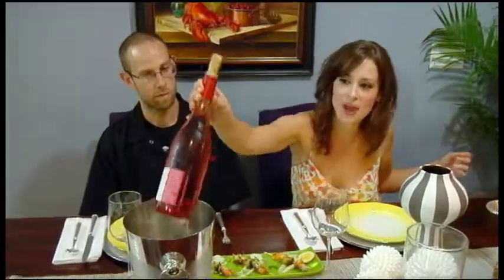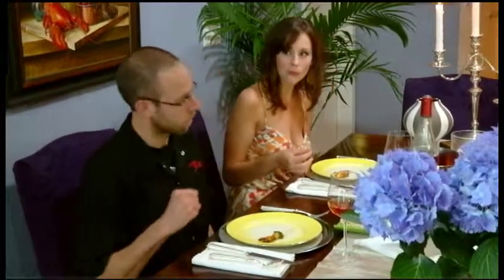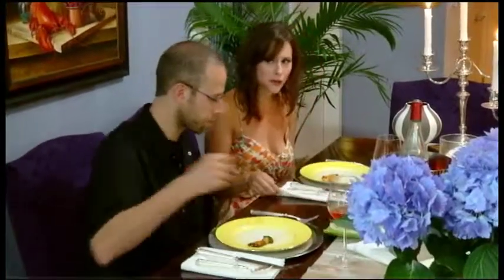Tim, this looks so delicious — before we taste, let me pour us a little bit of wine. We've got a nice light rosé here, which should go nicely with the octopus. The octopus is so tender, and the potato puree underneath is really nice too. The marinade is not too spicy — it's quite subtle. You want the octopus to shine; you just taste the flavor of the chili.